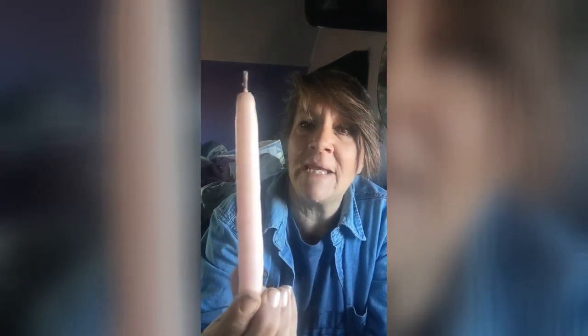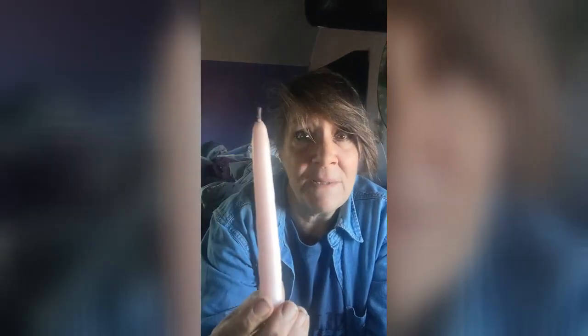Hey everybody, it's Gypsy, and this is this week's update, January 22nd to the 28th, 2023. For those of you who watched my video on making hand-dipped tapered beeswax candles — I am naturally dyeing them. I tried the beetroot powder to make pink. I hope you guys can see the color on here; it came out this nice pale pink.